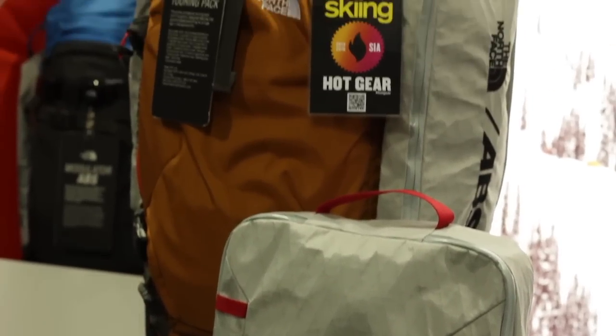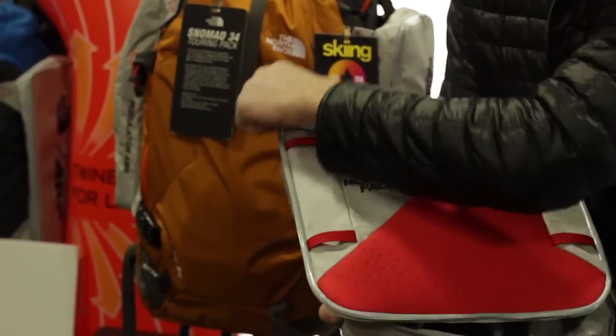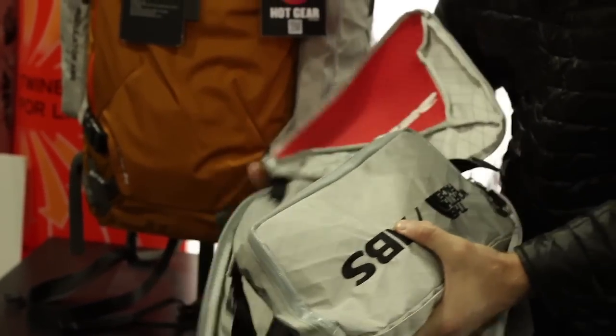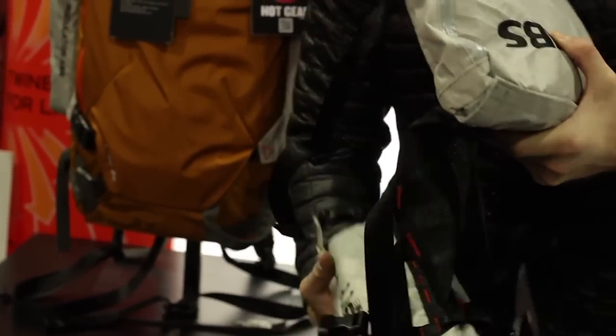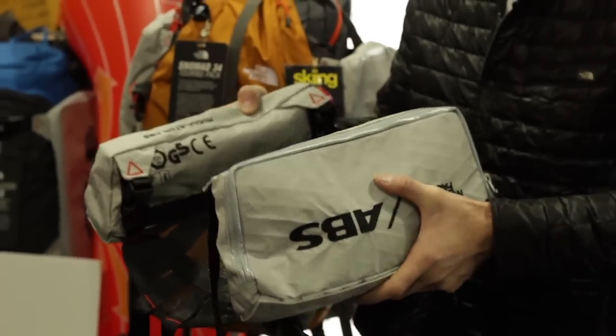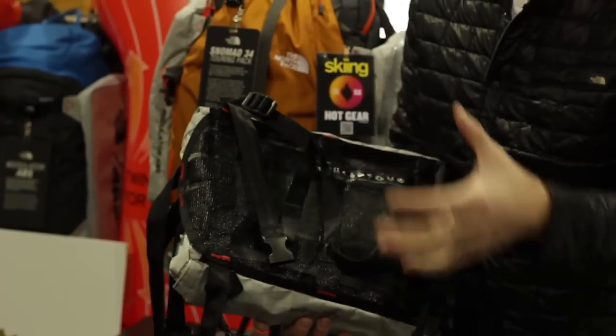Inside of this carrying case here, I have all the parts I would need to turn not just our pack — anybody's pack — into an airbag pack. This deploys around any pack that you have, clips on, and then there's a harness system that you wear to make sure that you are secured to the system.